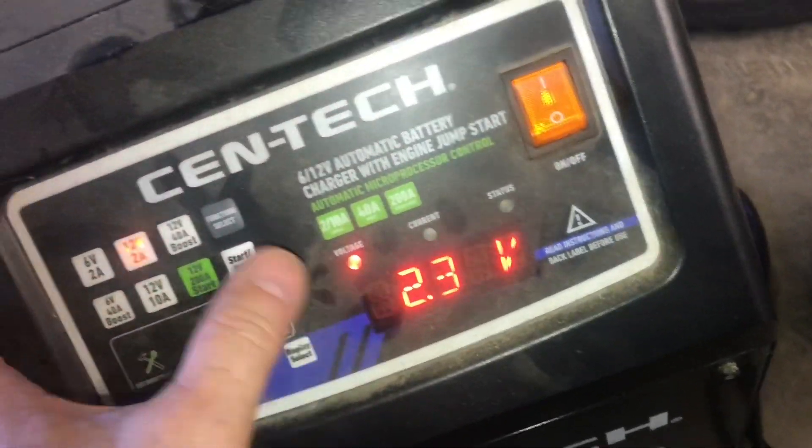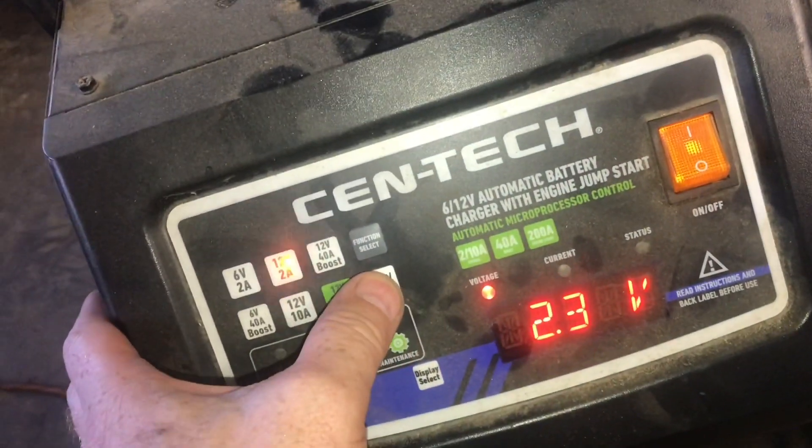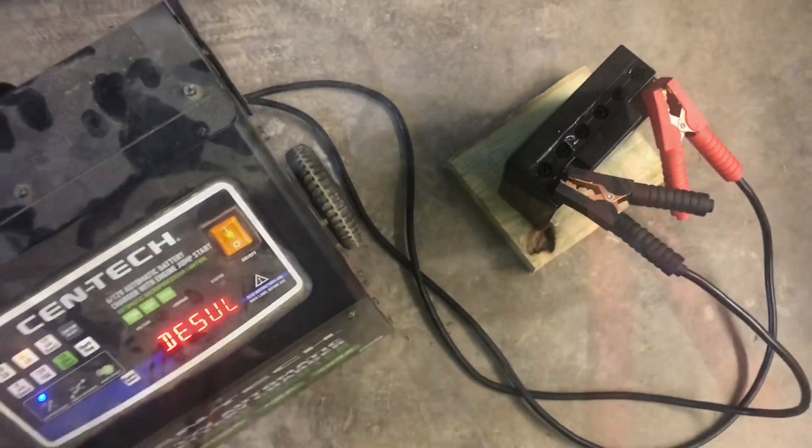Now we'll charge up the battery. It's got 2.3 volts, so we'll charge it at 2 amps. This charger is going to attempt to desulfate.